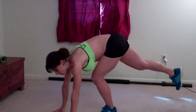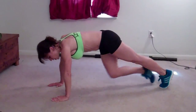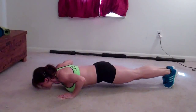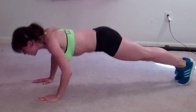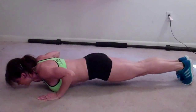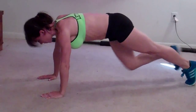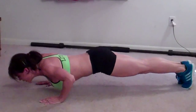Next exercise is mountain climber push-ups. Come down into the plank position just like you would for a normal push-up, but you're going to drive your knees to your chest 3 times, then do a push-up. That's 1 rep. Keep your form on your push-up good. Completing 9 reps.